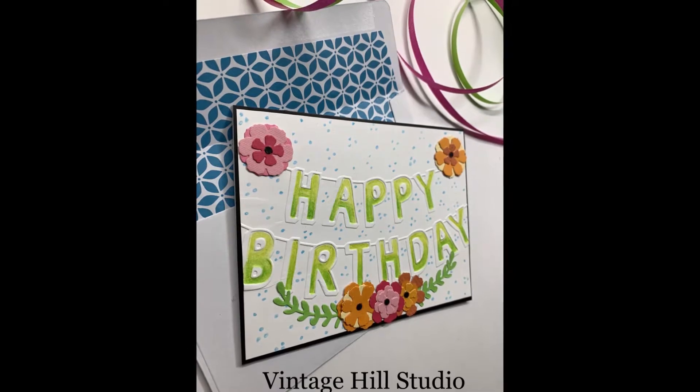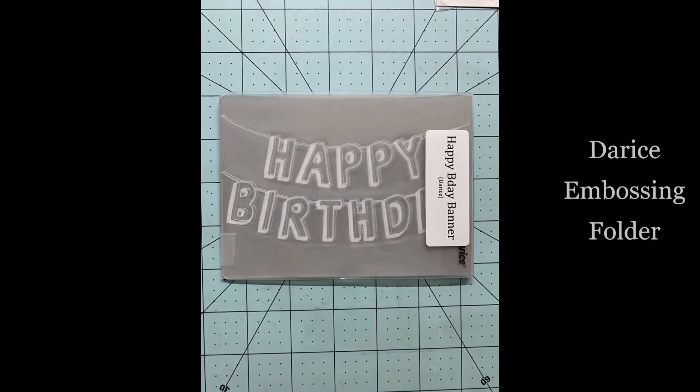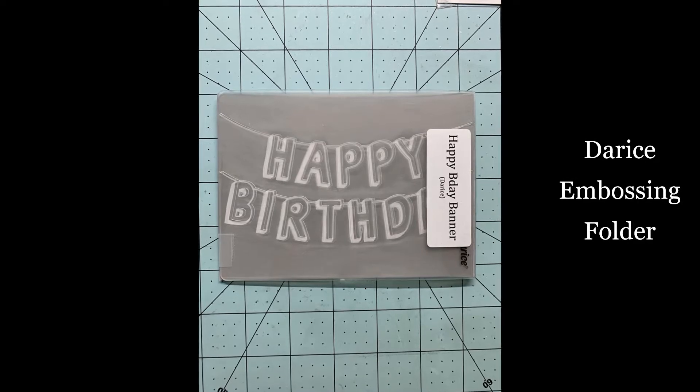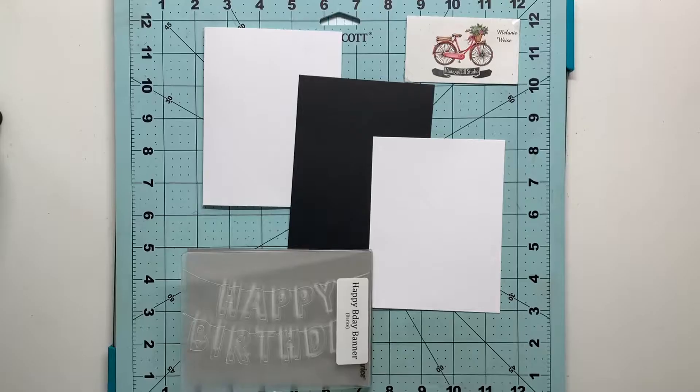This is a simple fancy-it-up card using a Darice embossing folder — that's the star of the card today. I'll be starting with a four and a quarter by five and a half inch card base, a four and a quarter by five and a half inch black mat, and a four and one eighth by five and three eighths inch white mat.